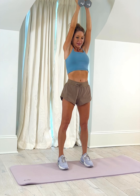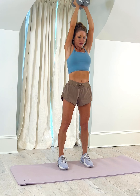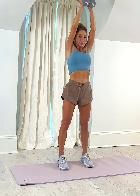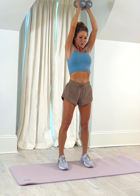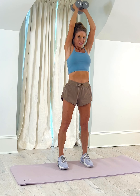Now we're going to exhale up, inhale down, control it, lift it. Make sure you're going full range of motion — that means all the way up at the top. Exhale, squeeze at the top. Just a few more.